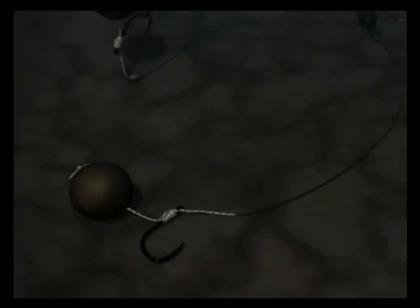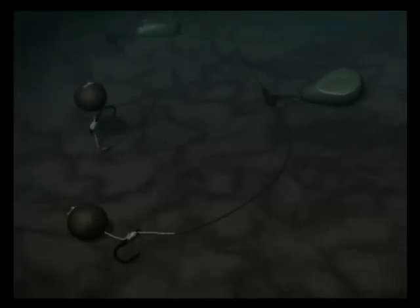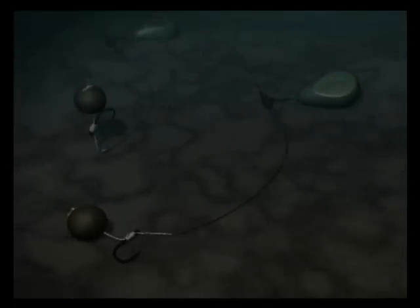The knotless knot is suitable for either rig — highly effective, very basic and simple to construct. We use it and it catches a lot of fish.